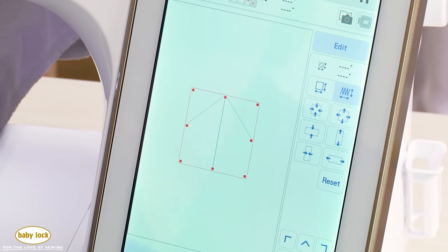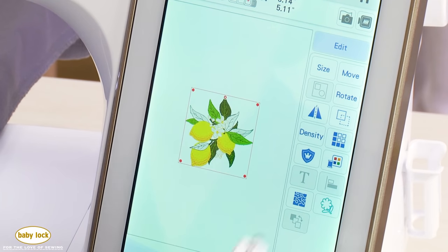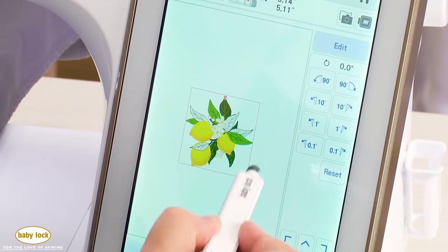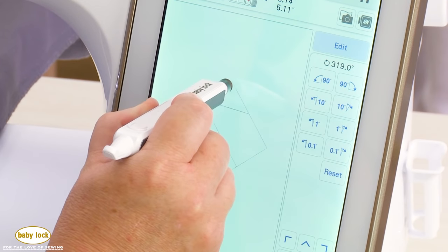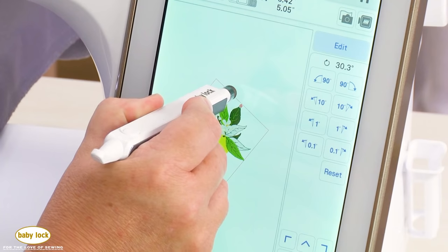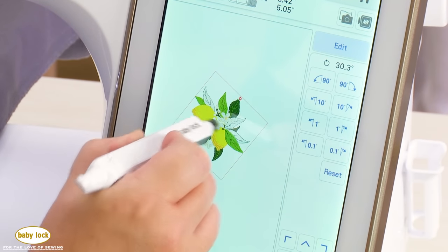The move option lets you move your design around on screen. Rotate allows you to rotate your design using preset keys or a handle to visually rotate it on screen. Sometimes using presets works great, but if you want to see how a design relates to others on screen, using the handle is really helpful. Touching reset returns it to the default.